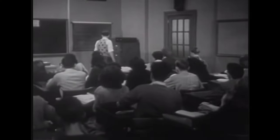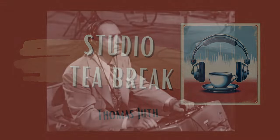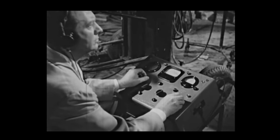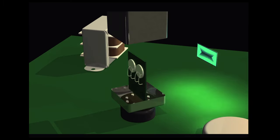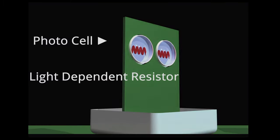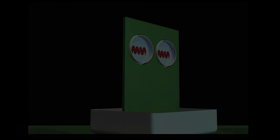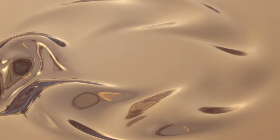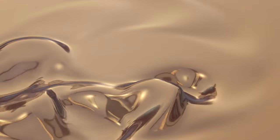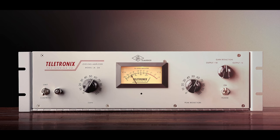Here's a short history class on compressors. Let's go back to the late 50s, when most compressors were of a type called optical compressors. The way an optical compressor works is that you have a light source on one side and a light-sensitive element on the other side, like a photocell that picks up the light. The more input you get into the compressor, the stronger the light and the more resistance you get on the other side, which drives the compression. Optical compressors are usually very smooth and warm sounding, and the most famous optical compressor in history is of course the mighty LA-2A.